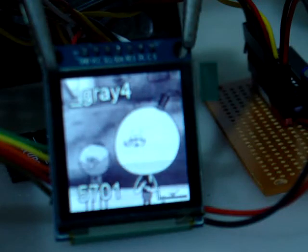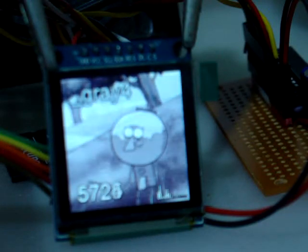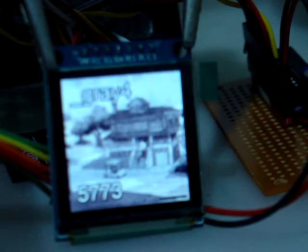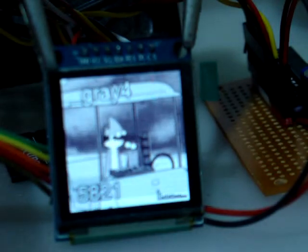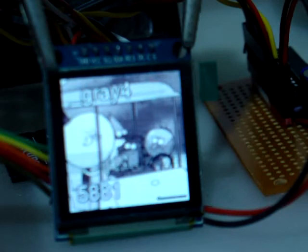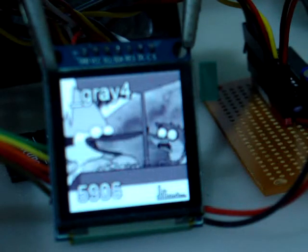You can see the frames hopefully ticking away quite fast there — quite smooth playback. This will be used for mini clips and things for telling the time, just little things you might want in your Arduino projects.